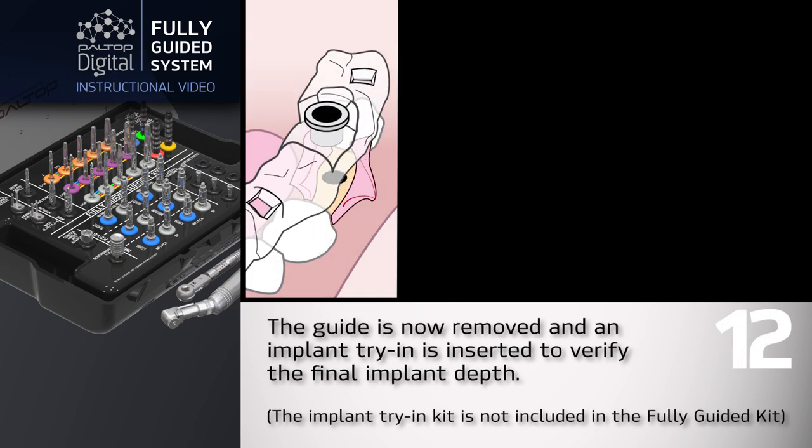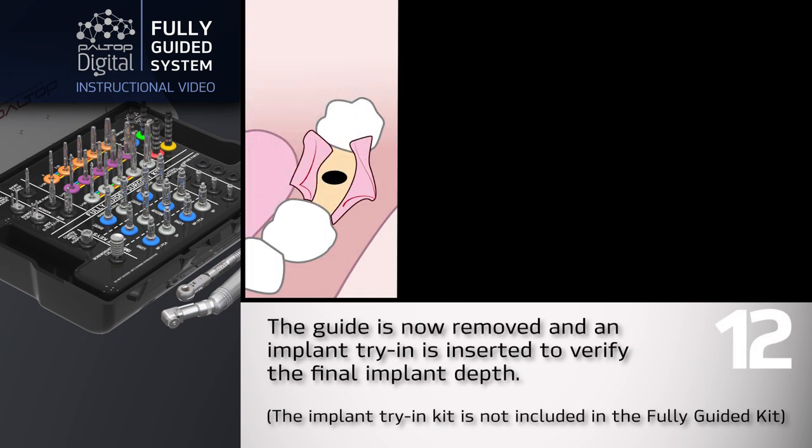The guide is now removed and an implant try-in is inserted to verify the final implant depth. The implant try-in kit is not included in the fully guided kit.